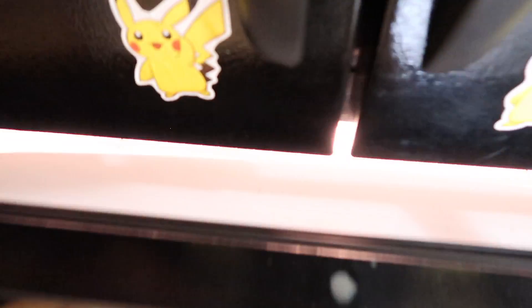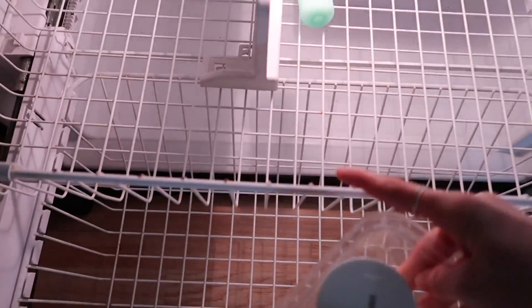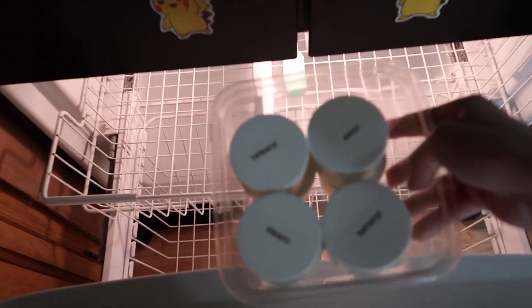Put your product in the freezer for 24 hours, take it out, keep it at room temperature for 24 hours, put it back in the freezer for 24 hours, back at room temperature for 24 hours, back in the freezer and back at room temperature. Do it three times, and if it passes this, there's a pretty good chance your product is going to have some pretty good stability.